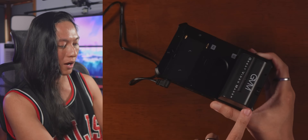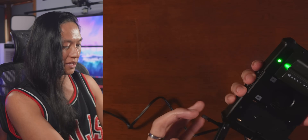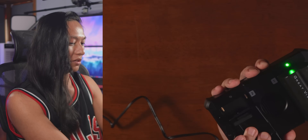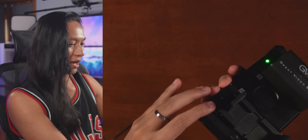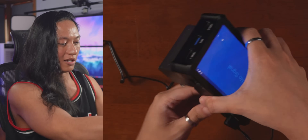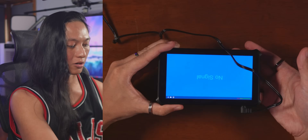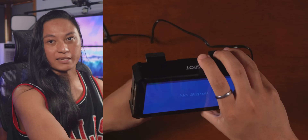If you only put one battery on, it doesn't sit flat. What you can use the feet for is to stand up the device, or you could just shove one into the battery slot. Just slide that in there, and then these little kickstand things allow it to sit flat on the table even if you only put one battery in. I'm actually going to remove the battery because I already have it plugged in to the AC outlet.